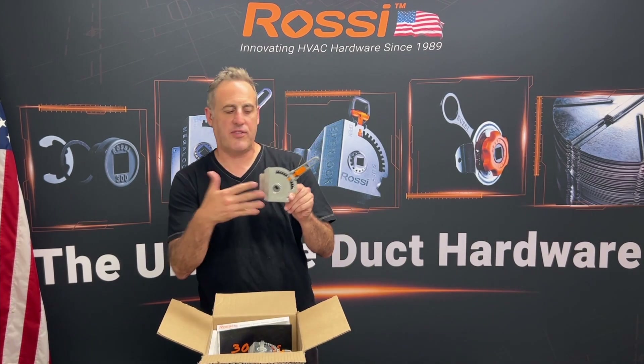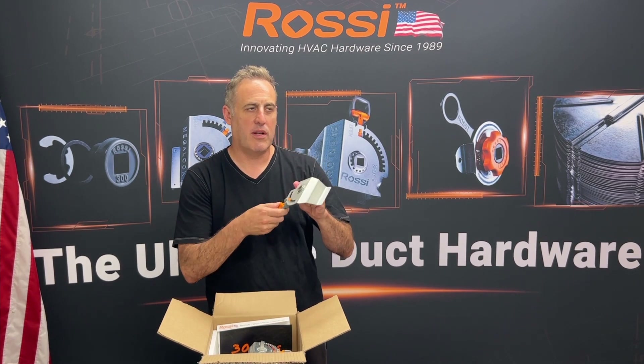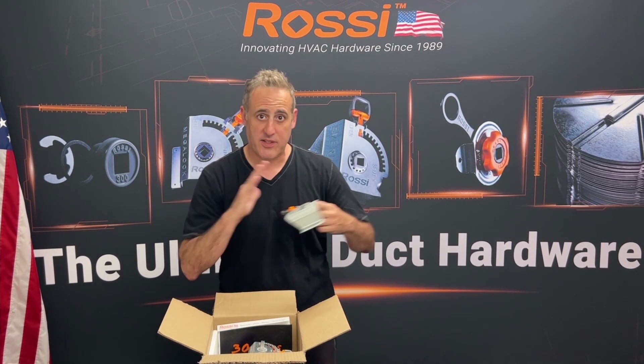The Megalock positive locking regulator is right on top. You can hear the clicking, which tells you it's locked into place. Set it, forget it.